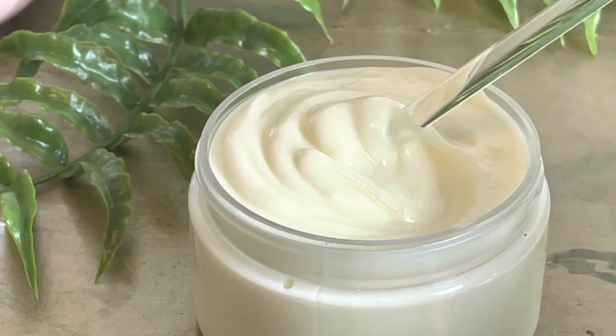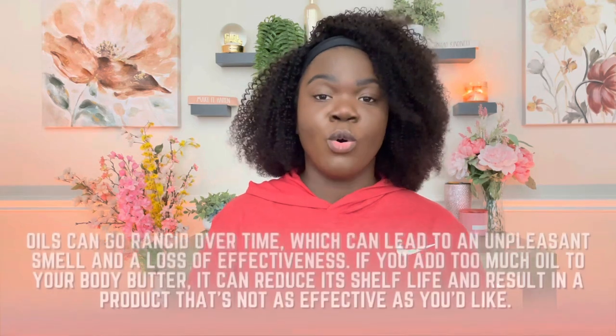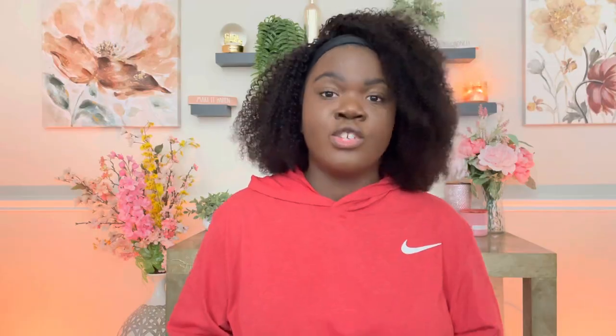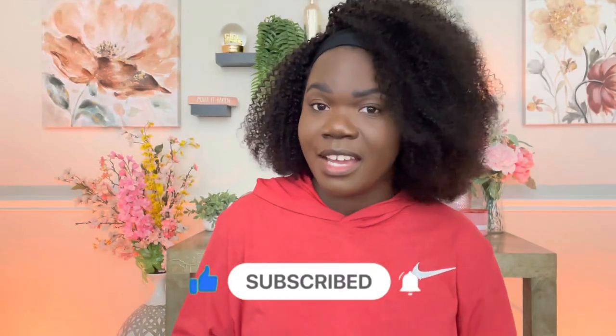That's a really big issue for consistency — your body butter won't have that firm, soft texture you're typically looking for. And while it may feel beautiful on the skin, you have to think about shelf life. Adding too much oil drops the shelf life because the oils go rancid quicker. When oils go rancid, it creates a terrible smell, and you just don't want that mixed into your body butter.